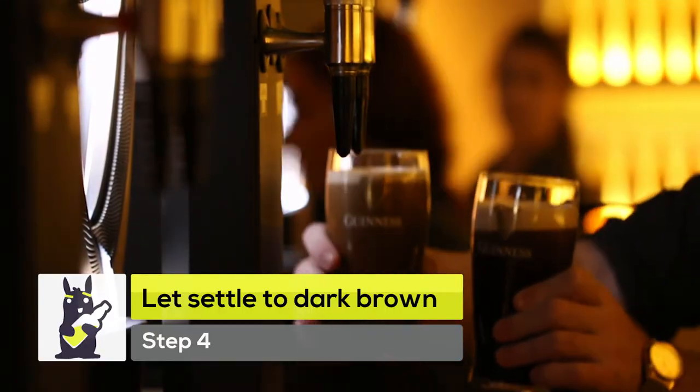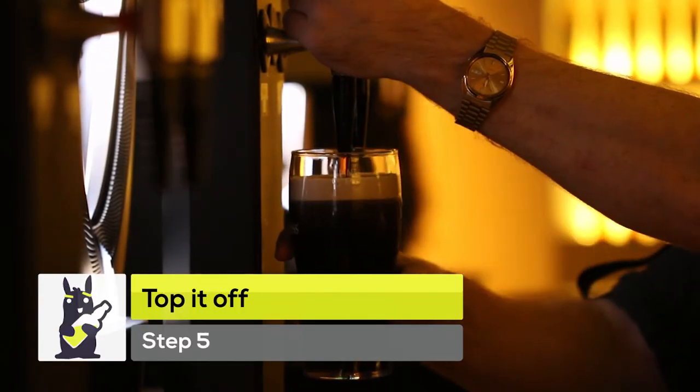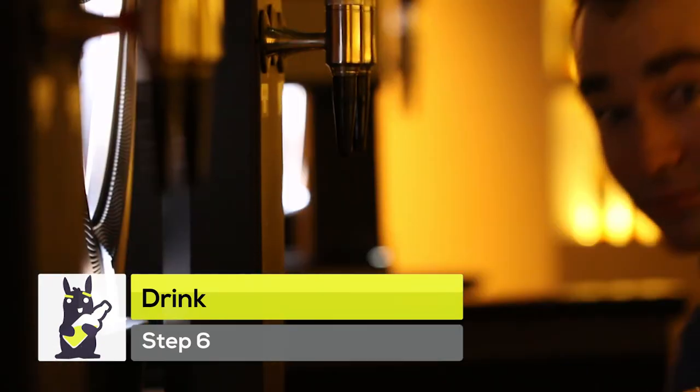Then you need to exercise a little bit of patience. You need to wait for about 90 seconds for all that nitrogen to come up to the top and make the fold for you at the very top of your beer. After the beer has appeared to turn dark and the nitrogen has left the body of the beer, you then take the glass back and push the tap away, which will add more beer but it won't increase the size of the foam.